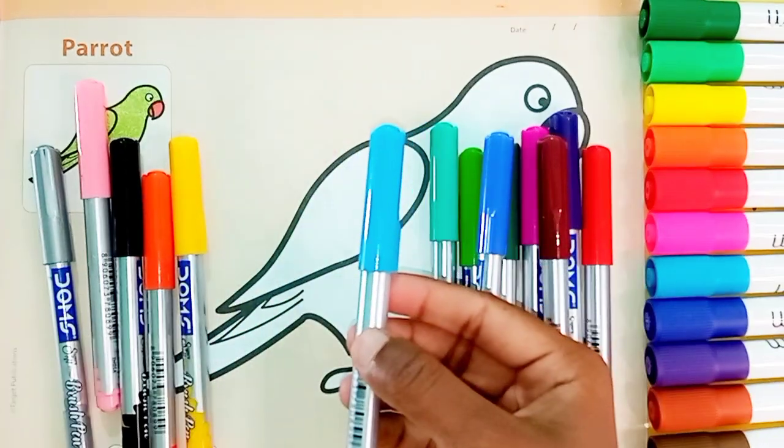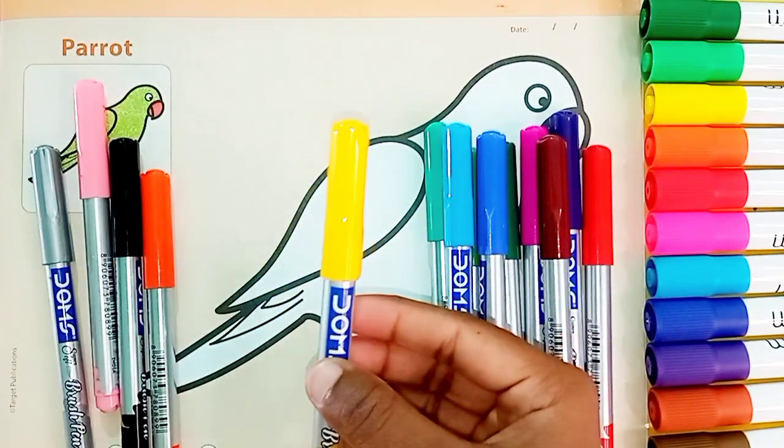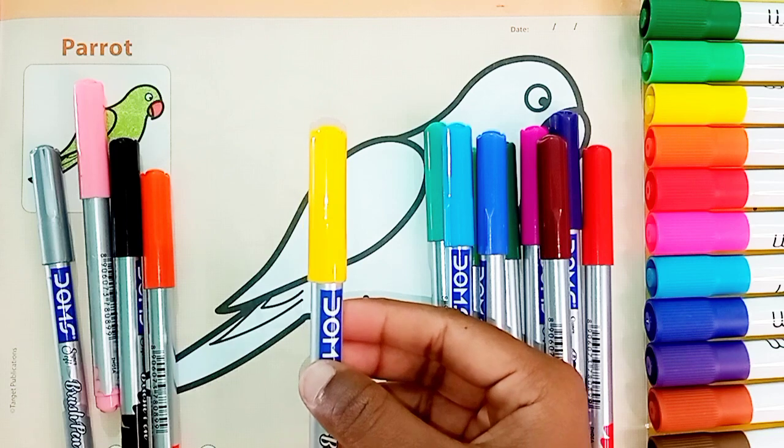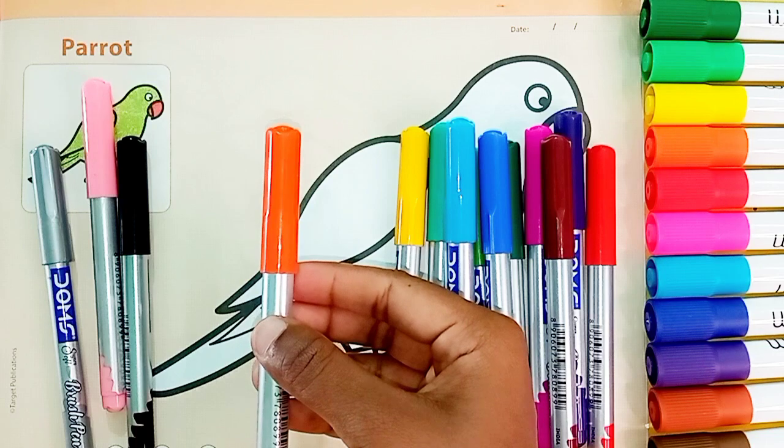Sky Blue Color. Yellow Color. Orange Color.